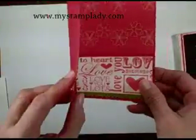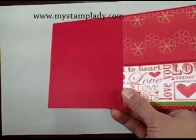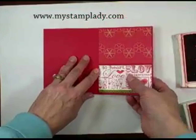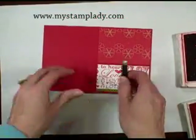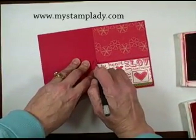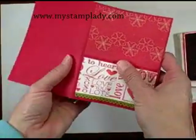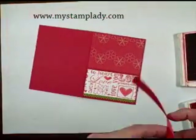The next step is I'm going to take my red cardstock, put it down, and in the spine I'm going to cut with a hobby blade just a thin cut in the spine there so that I can layer my ribbon over it.